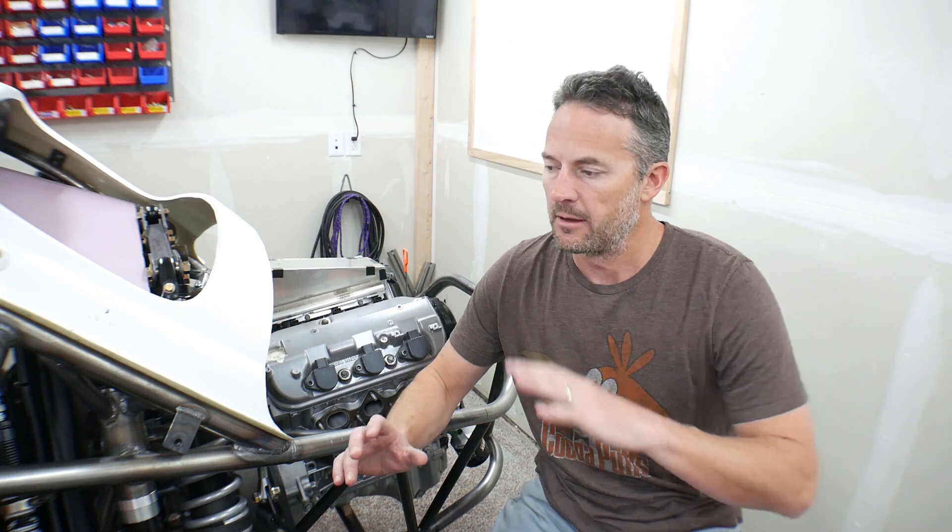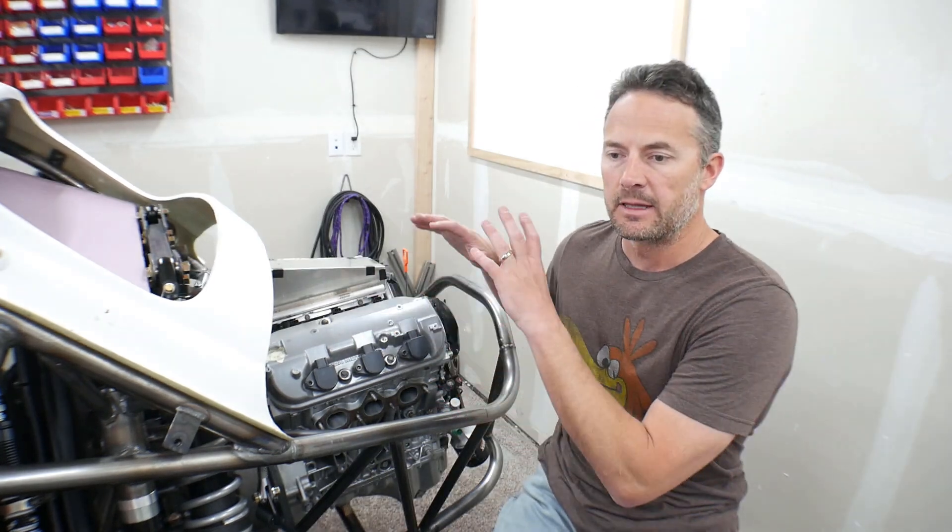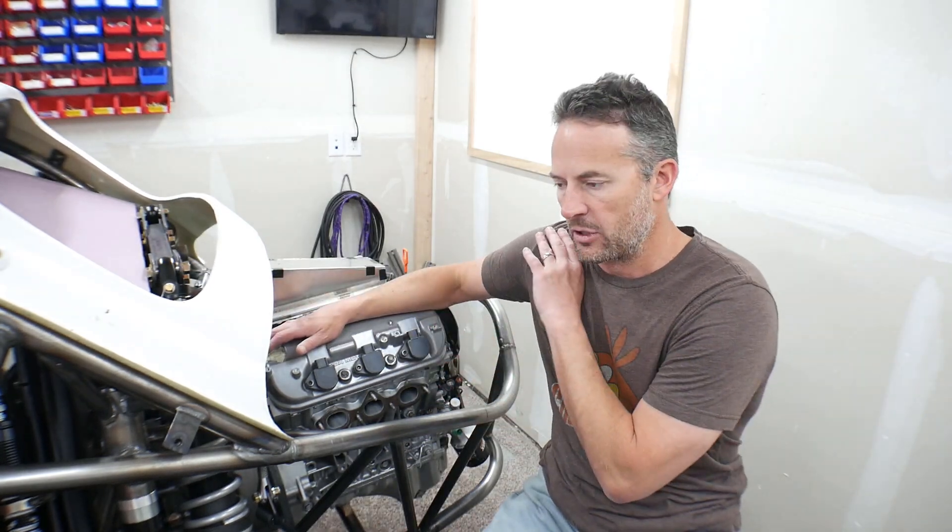I'm going to get this engine going in two phases. Because this whole vehicle is brand new — chassis, everything, ground up — I don't want to spend all sorts of time and money getting the engine running with a turbo and high horsepower. I don't want to put the time into that yet.